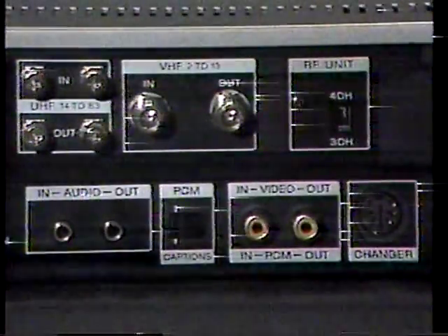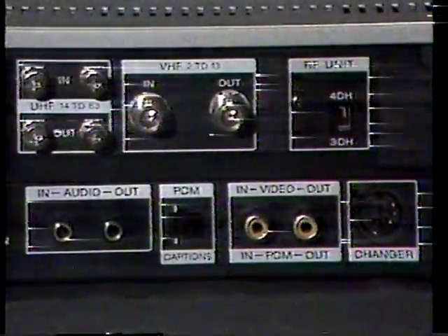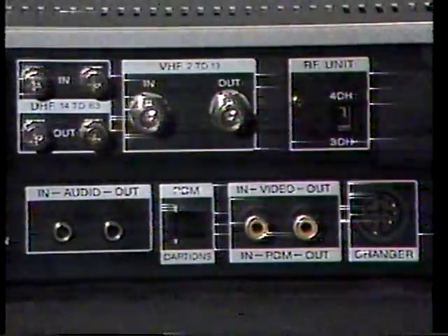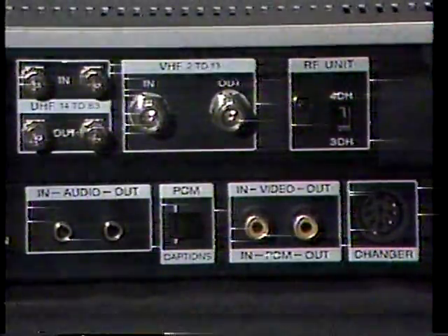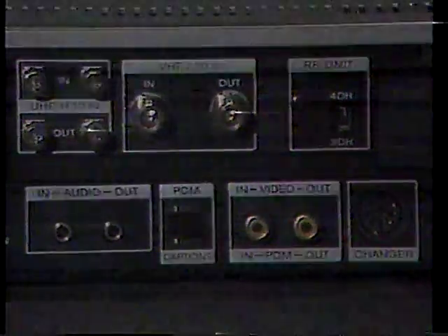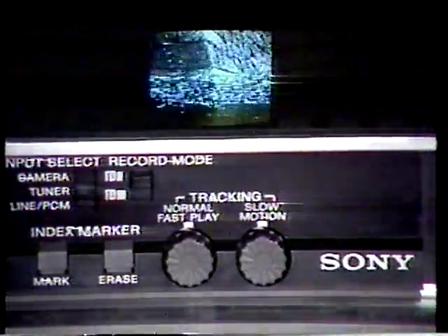The SL-2500 has audio and video outputs for direct connection to Sony's new Profile Monitor system, or any television or video projection system equipped with audio and video inputs. An antenna output, switch selectable for channel 3 or 4, is provided for conventional television sets. If tracking error occurs — a noticeable noise in the picture — use the tracking controls located on the secondary operating panel for normal, fast play, and slow motion modes.